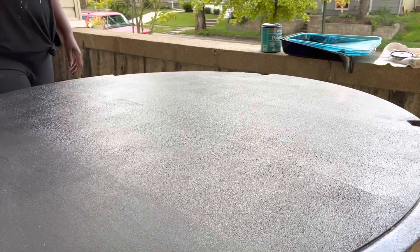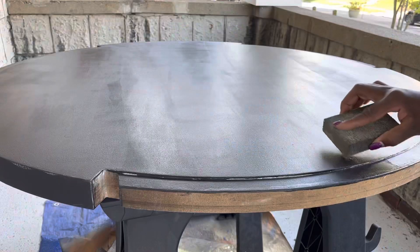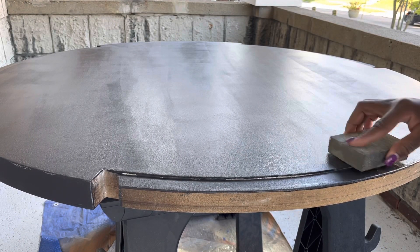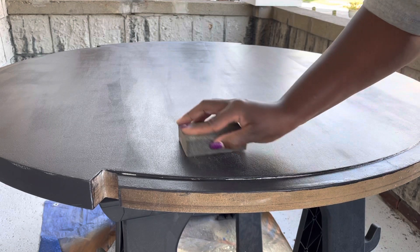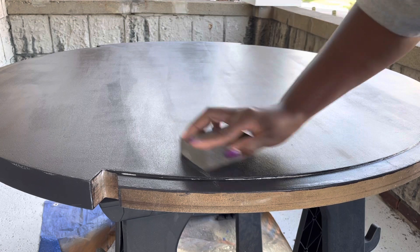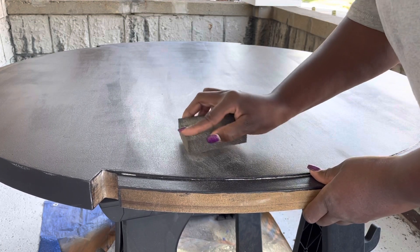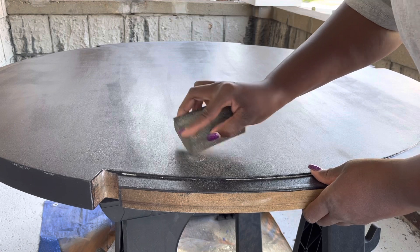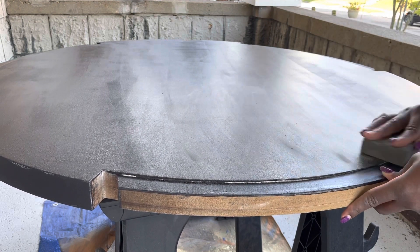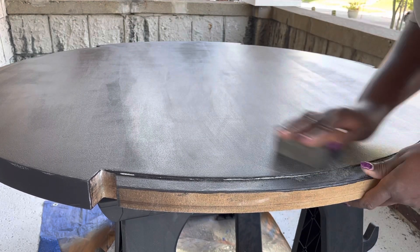Now I'm going to take a sanding block from Dollar Tree and work on some spaces where the first coat of polycrylic was a bit raised or too heavy and hadn't been smoothed out properly. I sand that down, and I actually end up sanding the whole table in between coats of the polycrylic top coat.